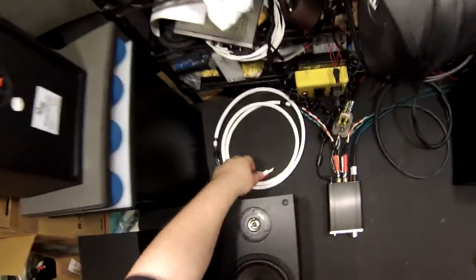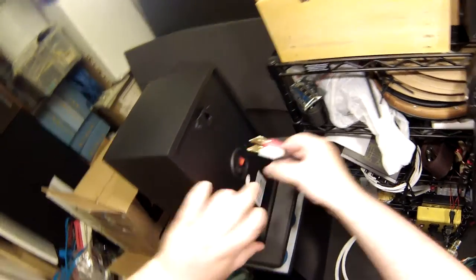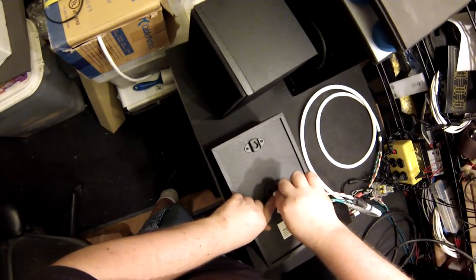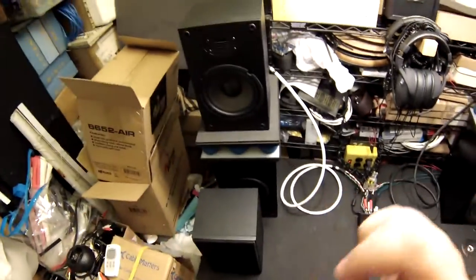I've had these since their inception — the first day they were out — and I've been running them on my bedroom television just to let them stretch their legs. I normally have a pair of Micca MB42Xs there, so the Miccas went on the floor and the Daytons went in their place. Everything about them was a touch more acceptable for theater listening.